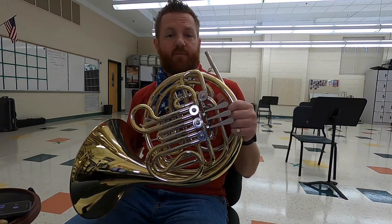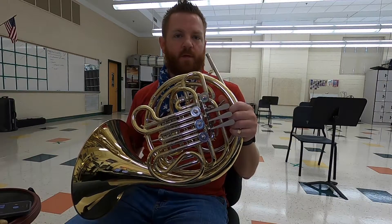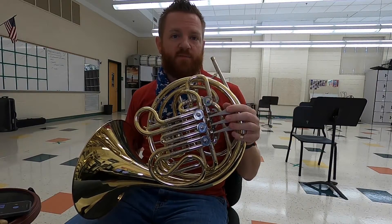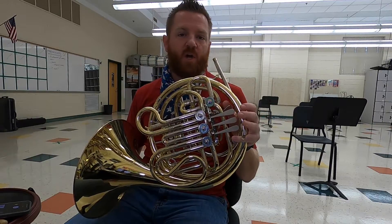Let's look at some fingerings for the French horn on Remington 1 from Warm-Ups with a Beat. We are starting and ending this three-note pattern on a C. The C for the French horn is fingered open, so we will always start on and end on open.